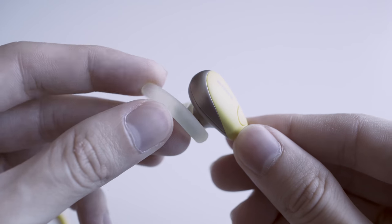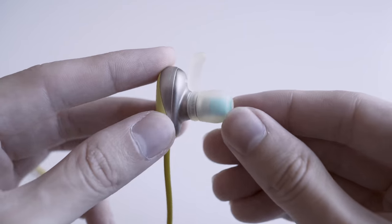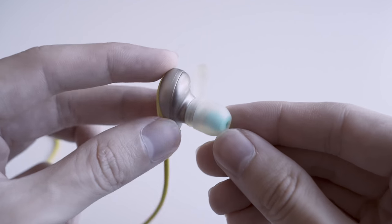The ear fins are unusually small for their size, but they fit the loop region securely. If you move your head aggressively, despite the small size, they fit securely into your ear so they will not dangle off.